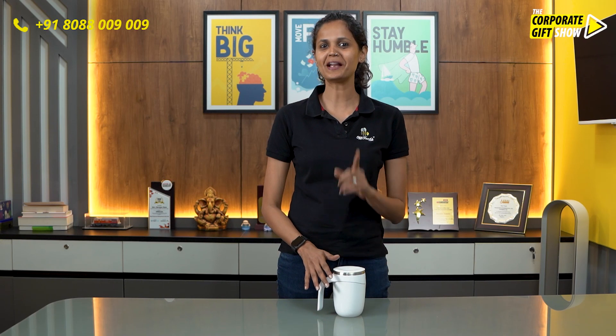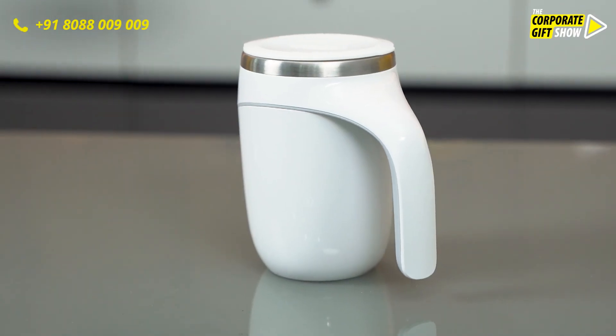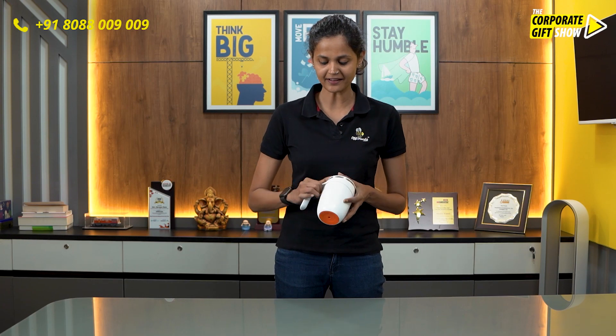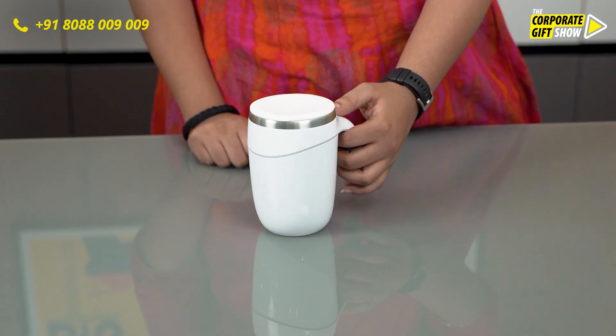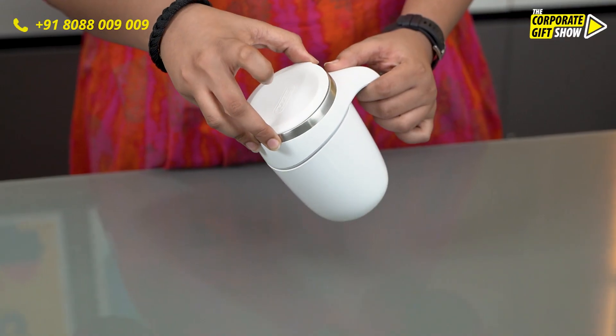We all love to have our hot drinks hot, and this mug will ensure just that. The RTR Dumbo suction mug has a premium finish on the outside — a nice glossy finish which is scratch resistant, and a nice handle which helps you hold the mug very conveniently.